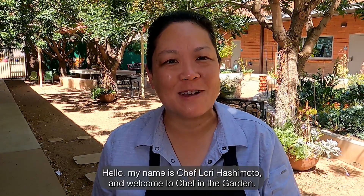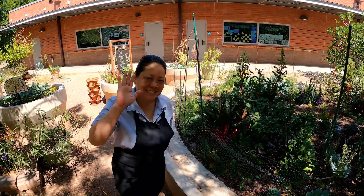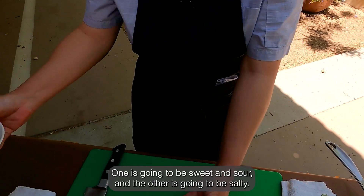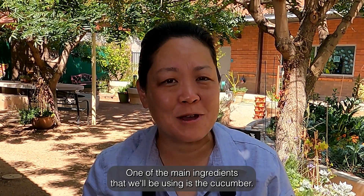Hello, my name is Chef Lori Hashimoto and welcome to Chef in the Garden. Today we're going to make two cucumber salads. One is going to be sweet and sour and the other is going to be salty. One of the main ingredients that we'll be using is the cucumber.